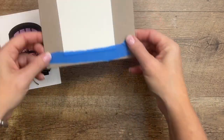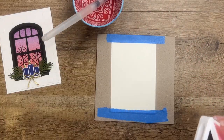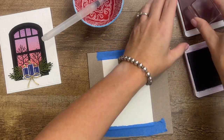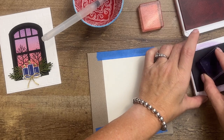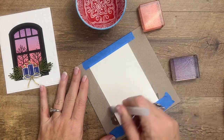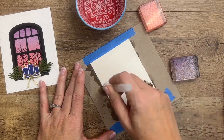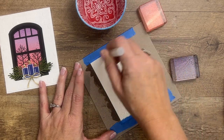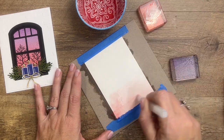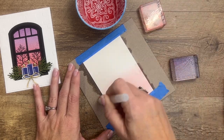The first thing we need to do is make our background. I've got a little piece of watercolor paper, and I'm going to use Flirty Flamingo and Highland Heather. I'll take my clear blocks and stamp them to use as a little palette. I have my paper taped down to some chipboard to keep it from curling when it gets wet. I'll start with Flirty Flamingo at the bottom and work my way up about halfway.